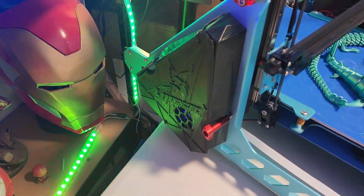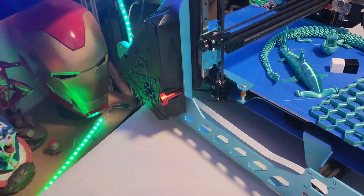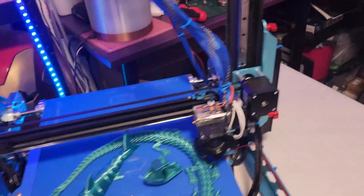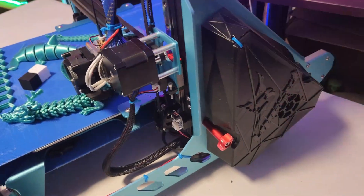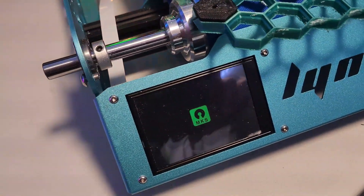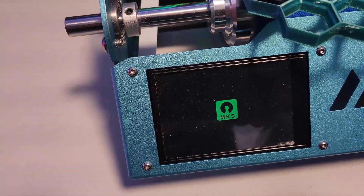The MKS Pi does all the brain work — all the calculations and everything. Normally the main board would be doing the calculations, but here it's just the motor-driven part. The touchscreen is just on the boot-up sequence now.